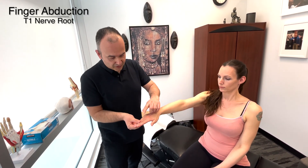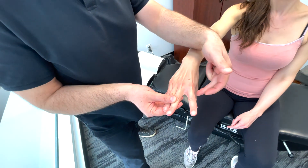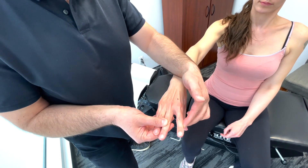Now I'm going to hold these three fingers. I want you to move your index finger away from these fingers — bring it out. So this is going to test adduction of the first interosseous muscle here, and this is testing T1. I'm going to push in, you resist. Very good.